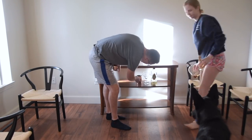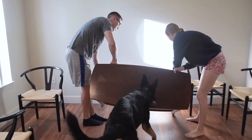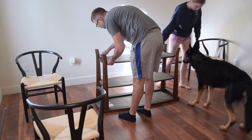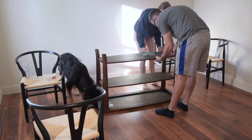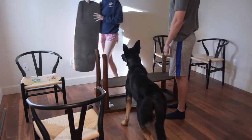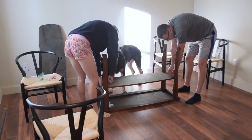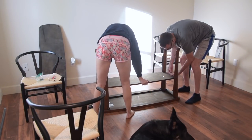I do these DIY makeovers on the first Friday of every month on this channel. But enough about the future — we're focused on the dining room. First thing we're doing right now, my husband Christian is going to help me take apart this little end table, sofa table, entryway table — I never really knew what to call it. We actually sold this piece of furniture on OfferUp, so we were disassembling it to make it easy for them to take out of the house.